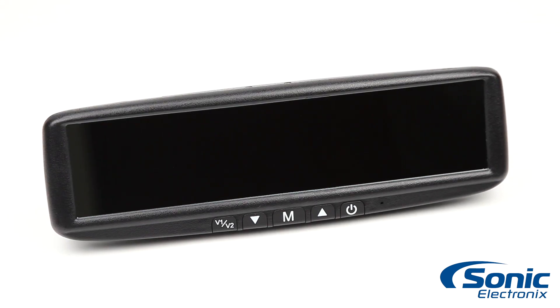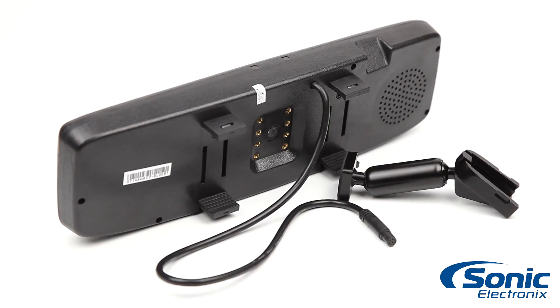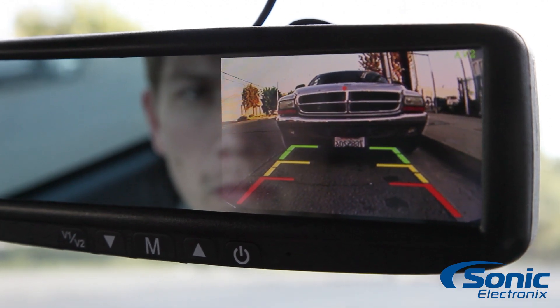The mirror has an embedded 4.3 inch display, which automatically triggers on when you put your car in reverse, letting you easily see what's behind you. The camera display features selectable parking lines to make backing into a parking spot a breeze.